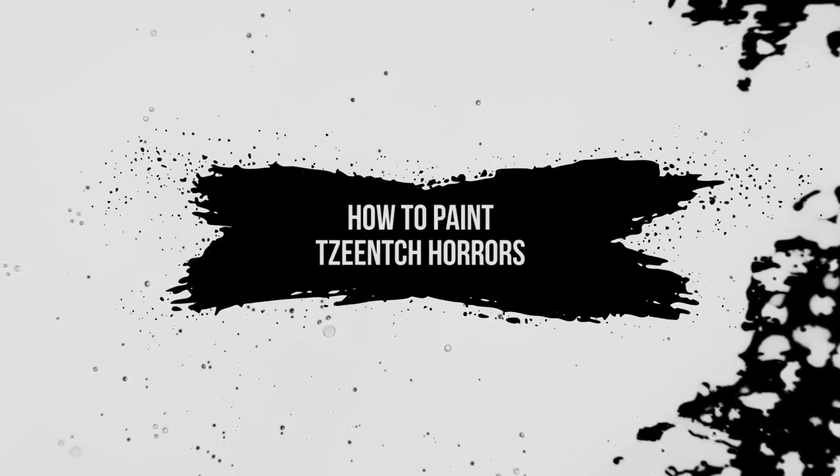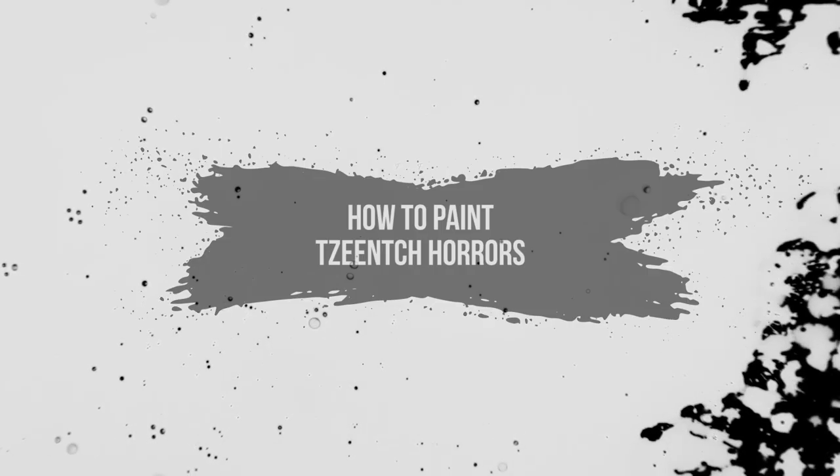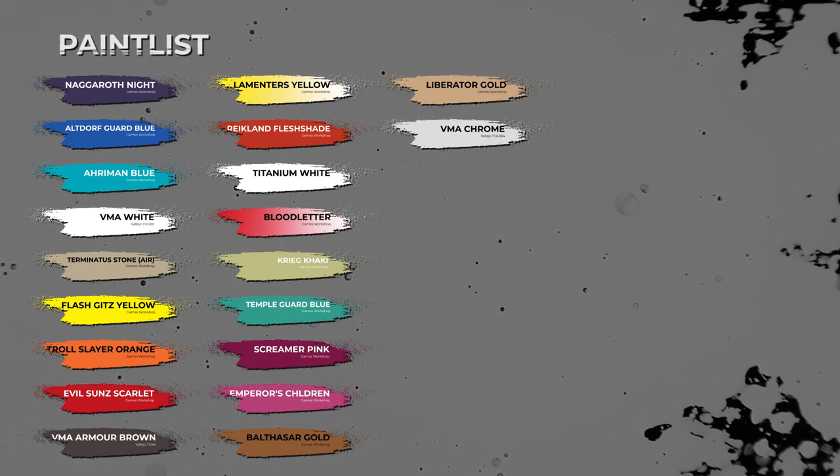Hey, welcome to Robpaint's Models. In today's video we're going to be painting the Horrors from the Eyes of the Nine Warband for Warhammer Underworlds.